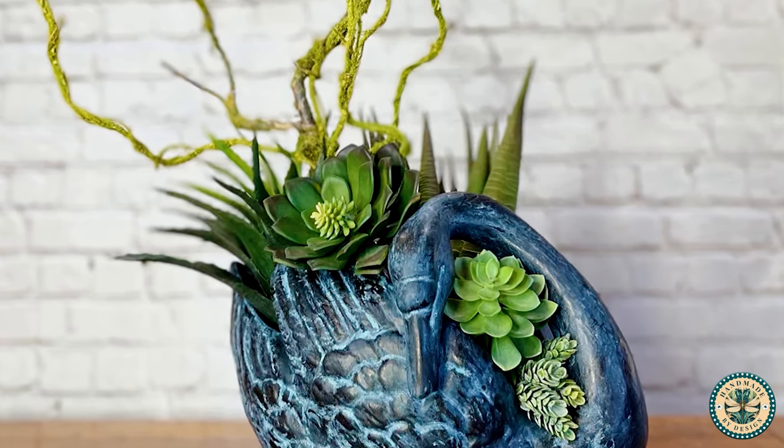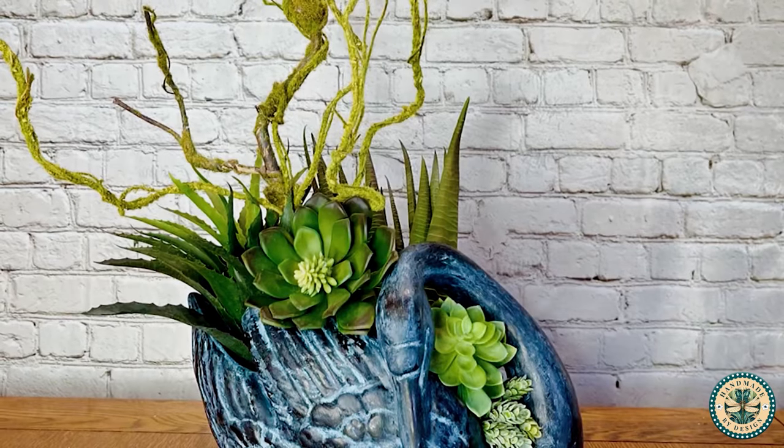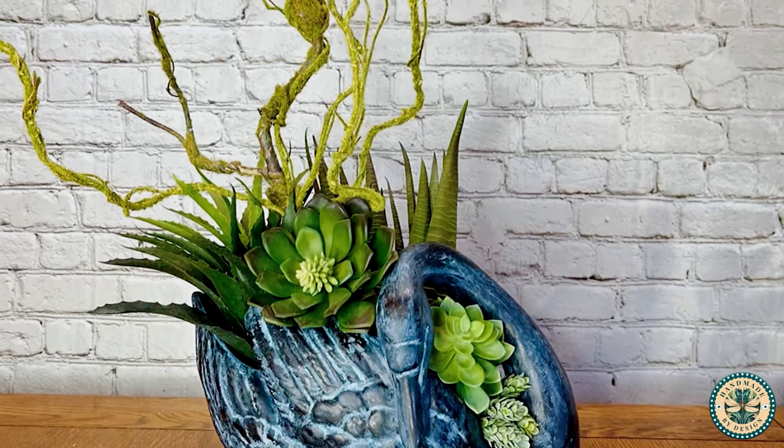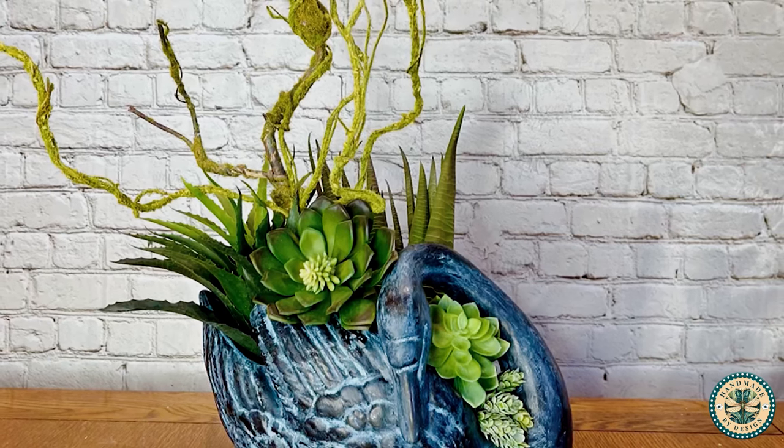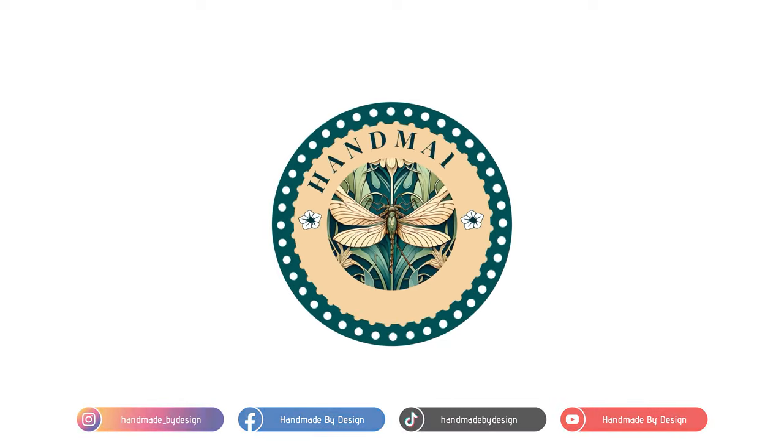I so enjoyed making this project for you and I hope that it inspires you to make something beautiful. Thank you so much for watching and I will see you next time.